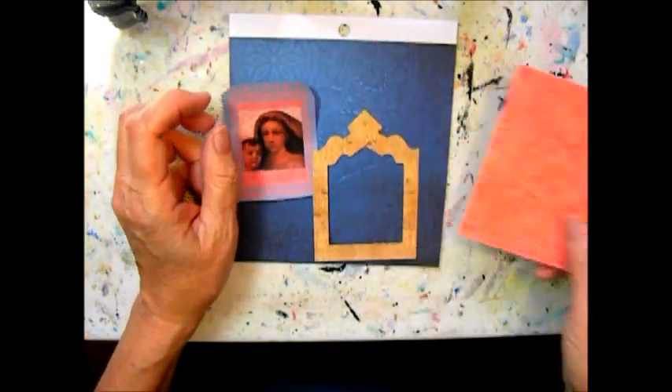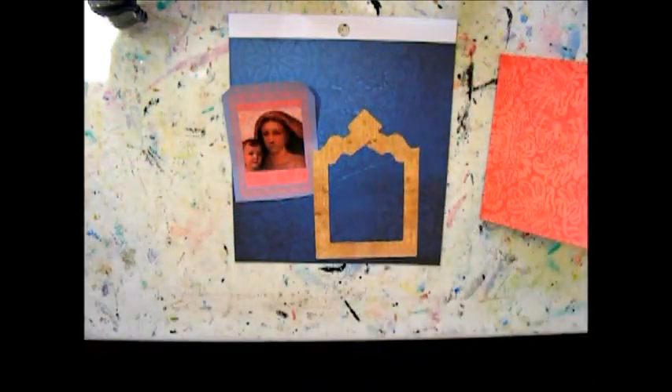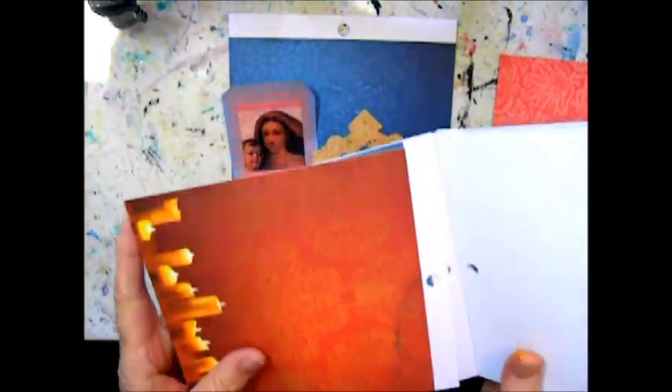Hi there, Maria here. I'm going to show you how to make a paper shrine today.